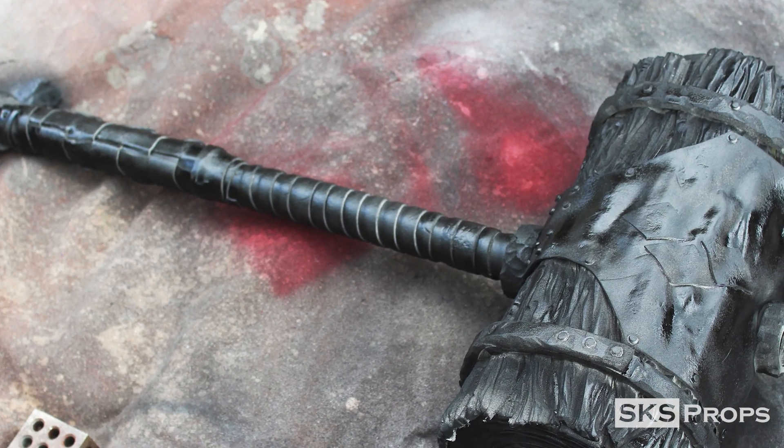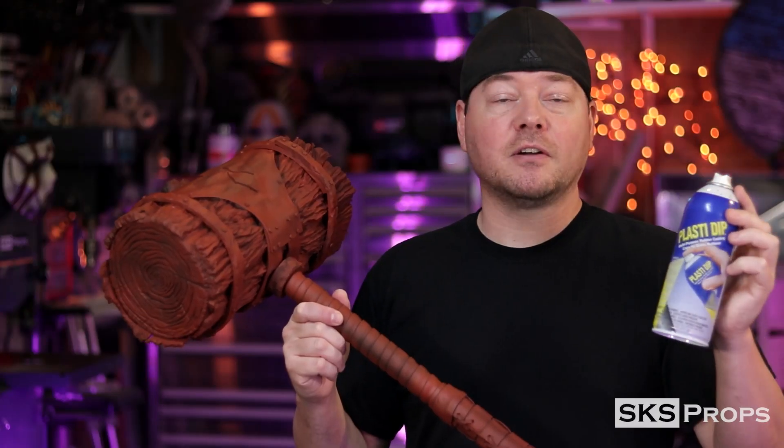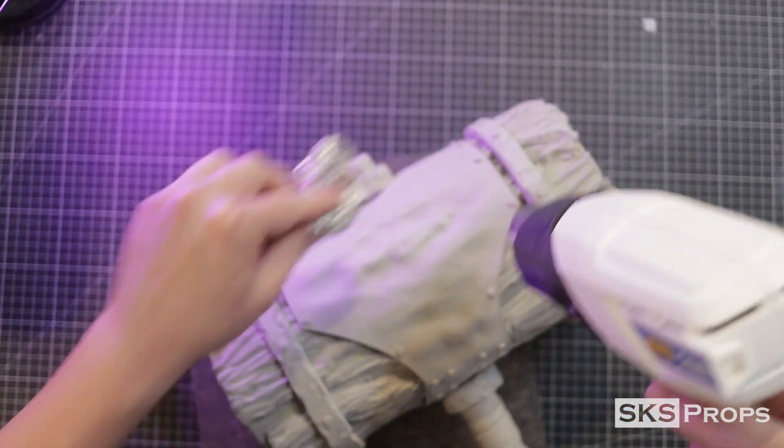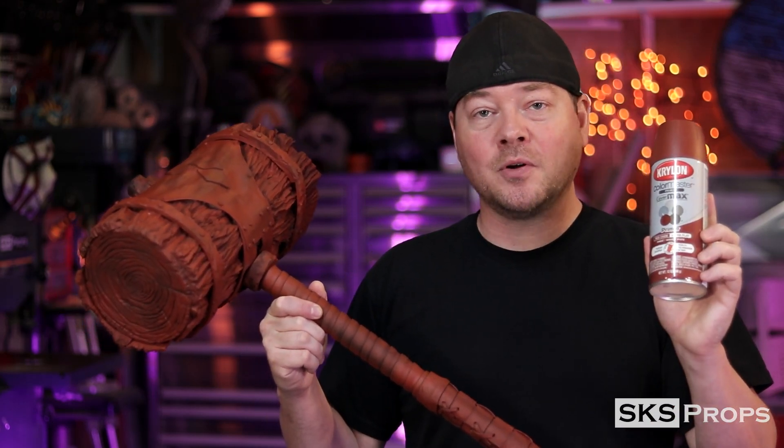Since that video, I went ahead and sprayed it with two light coats of Plasti-dip. You want to do that in layers so you don't obscure any of the details, especially all the little crinkly bits put into the leather using the tin foil technique. After that fully cured, I went in with some rust oxide Krylon primer — that's going to be our base and allow all the paints to stick properly.